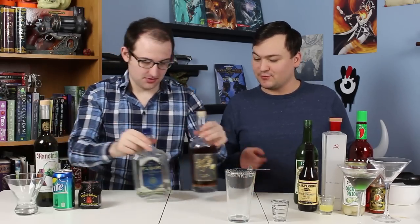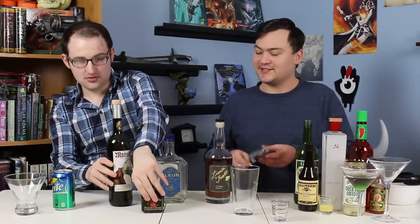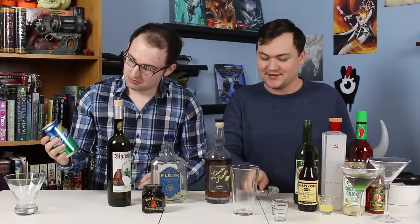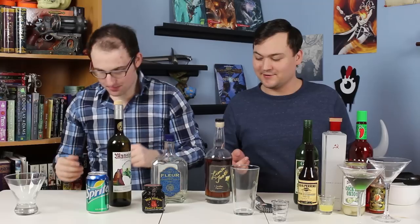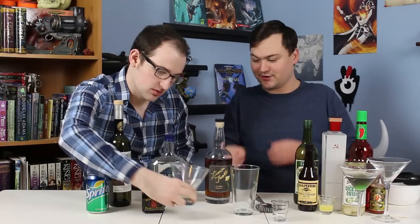And we're back. We're going to do the archfey martini next. Now this one is sort of martini only in the sense that it comes in a martini glass — it's got a soda mixer in it, so it's a martini-like drink, but let's get into it.